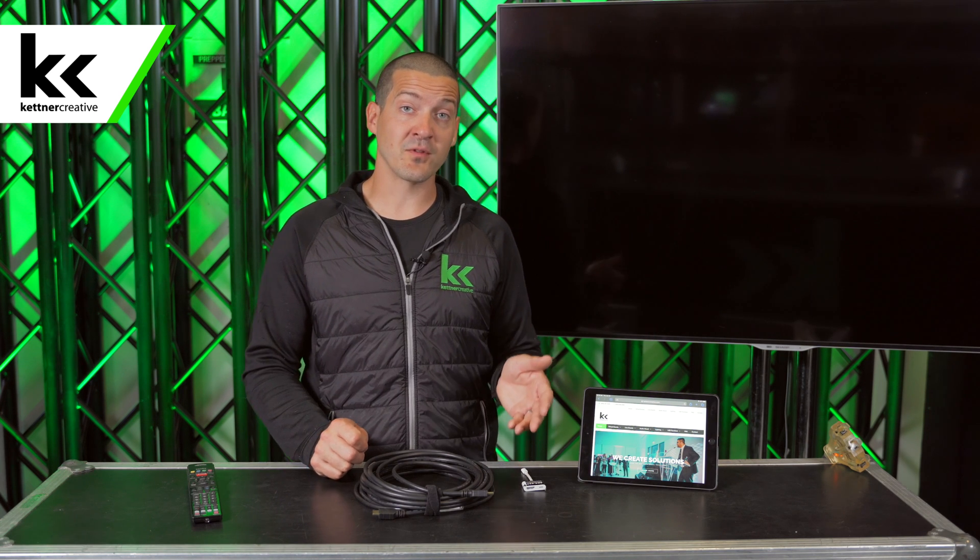Kettner Creative is an audiovisual company located in Vancouver, BC. We set up TVs and rent iPads and all that for events. We probably do this five or six times a day setting up iPads and TVs. If you want to see more videos like this in the future, please like and subscribe. We have all kinds of videos for anything AV related, and if you want to see something that you don't see in the video list, please comment below and we will make that video for you as well.